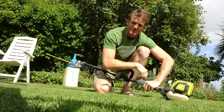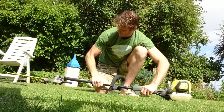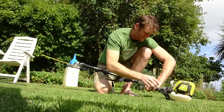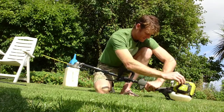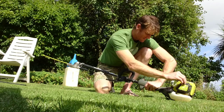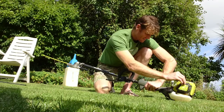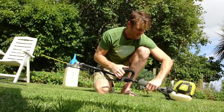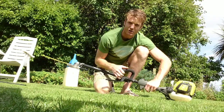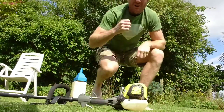It's on a half choke at the moment. It's running quite smoothly on half choke. I'll just keep letting it warm up and then I'll do the adjustment — I'll bring it closer.